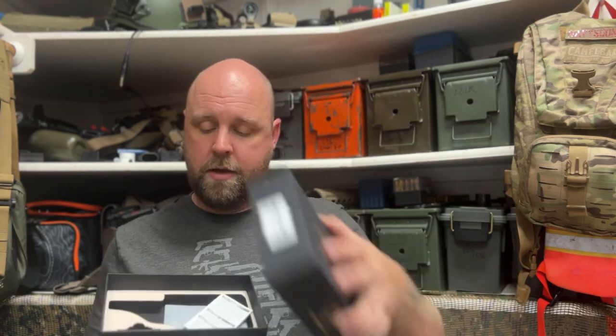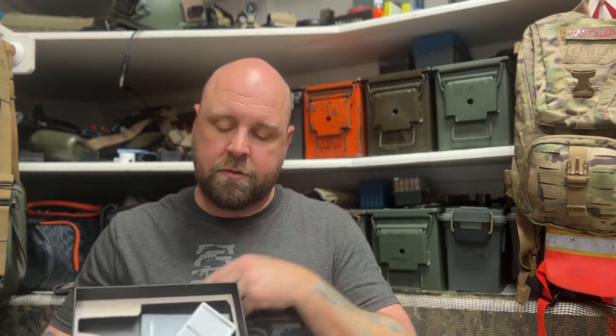The combo comes in this box here, which is really nice packaging for the light and holster together — the foam holds everything nicely. When you get it, it comes with a bag of extra adapters for whatever handgun you want to use. This holster is specifically for the Glock 19, which is why my Dagger fits into it. They do have other options for the combo.